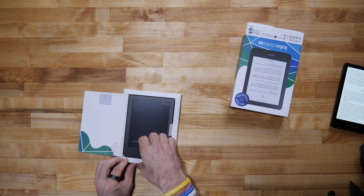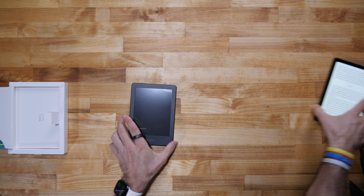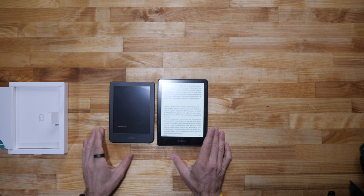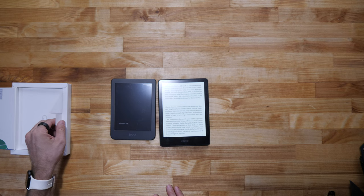Let's take it out of the case. First thing we have is kind of a dark blue background — you can see it in the box. Comparing it to the Kindle, it's about the same screen size but a little smaller device. In the box, you just have a USB-C charging cable. That's it.